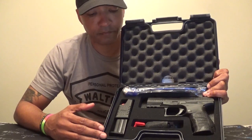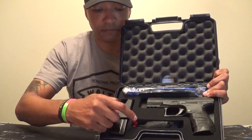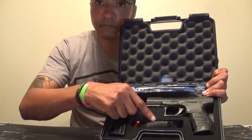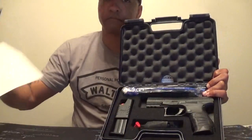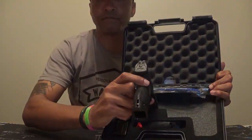The PPQ M2 comes with the required DOJ lock, red chamber flag, two 15-round magazines, a magazine loader, two extra back straps, initial target paper, instructional manual, and the Walther PPQ M2 itself. The two extra back straps come in small and large, since the medium back strap is already on the handgun.